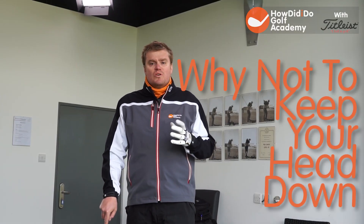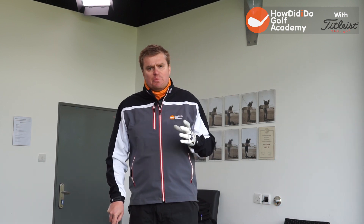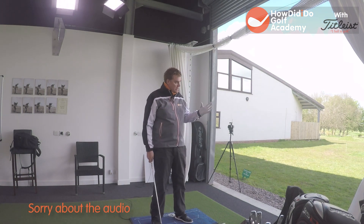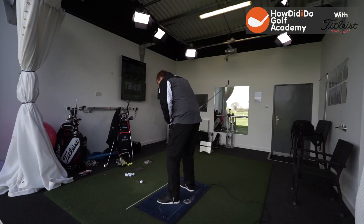In this video I'm going to address what I would consider one of my real pet hates in golfers - the player who's trying to keep their head down. This is something that working in golf clubs for the last 22 years, I constantly hear people talking about: trying to keep my head down.